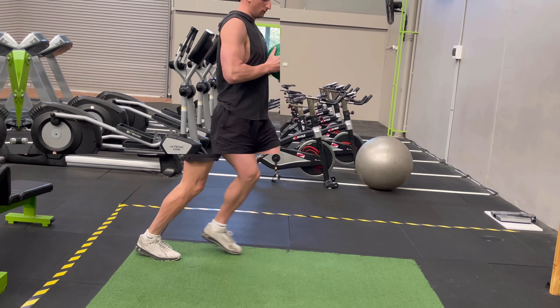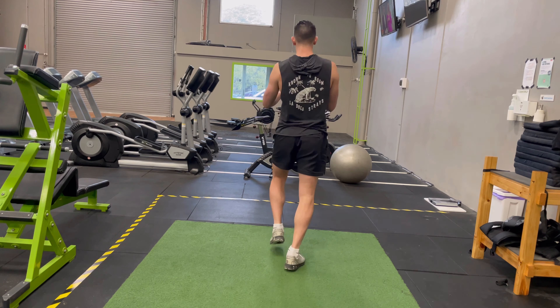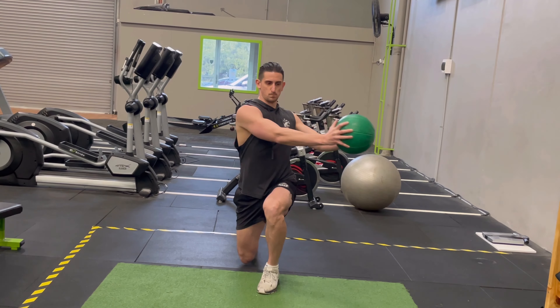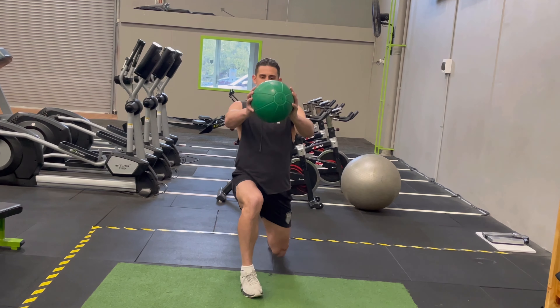You're going to return to the starting position by pushing off your front foot and elevating your back leg whilst rotating your trunk and the ball — I know it's a lot — back to the center line. Once back to standing, you're going to repeat with the other leg and rotate the ball towards this lead leg.